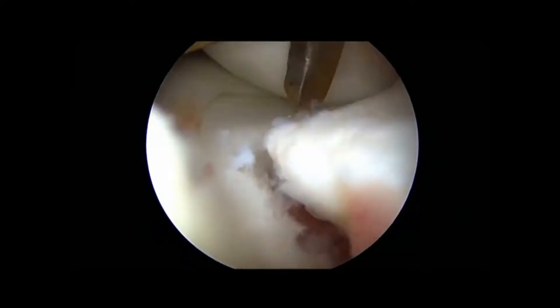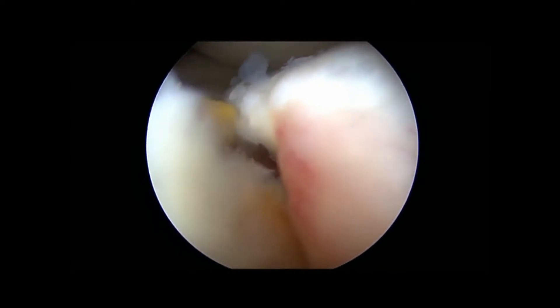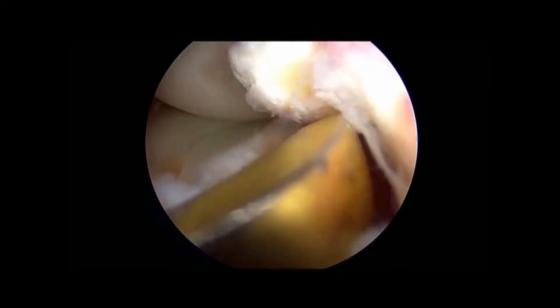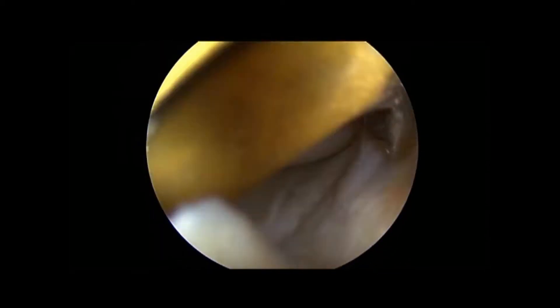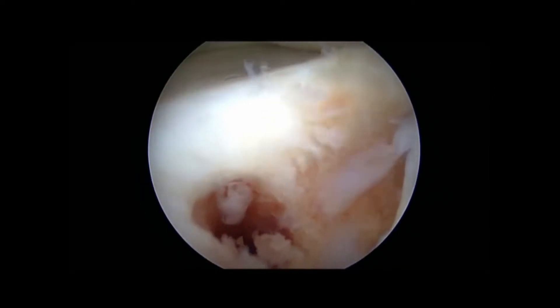Passing suture into the knee. First, localize the fracture and clean up the space for better healing. Drill a hole and turn the burr around.